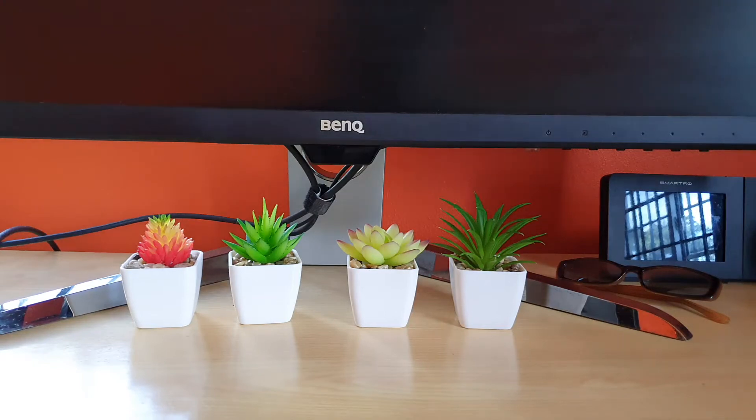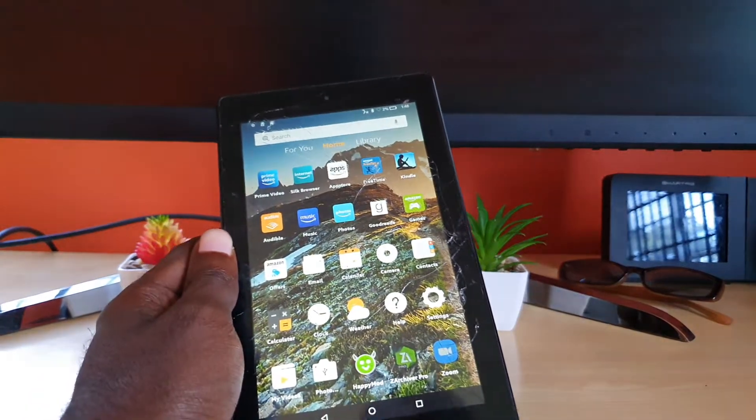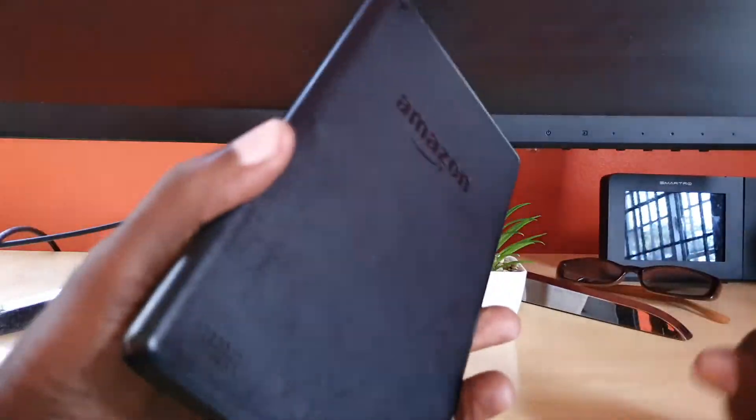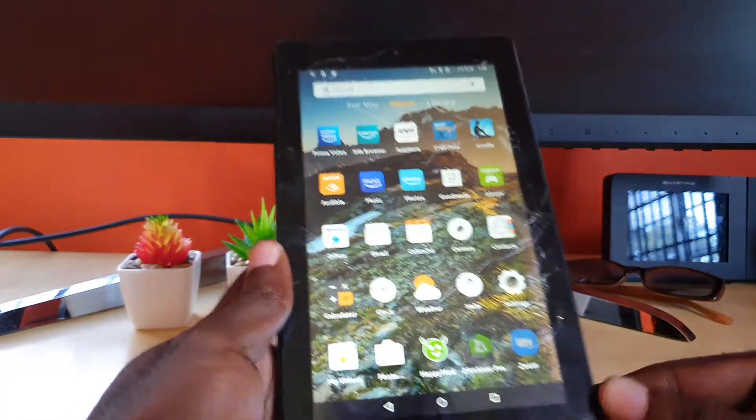Hey guys, Ricardo here and welcome to another blog tech tips. In today's tutorial I'll be showing you how to fix the moisture detected error on any Amazon tablet, including 7 and 10 inches.